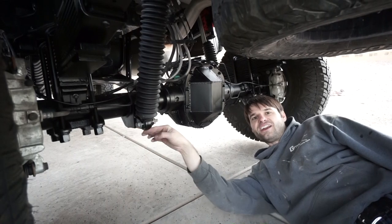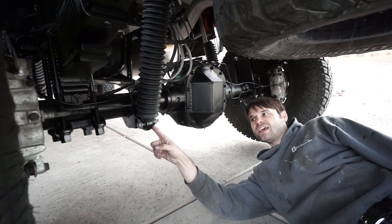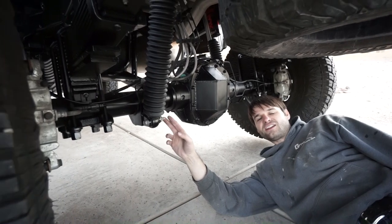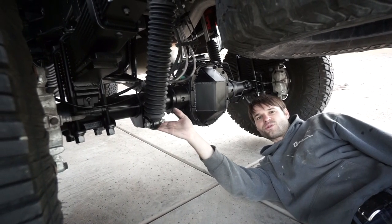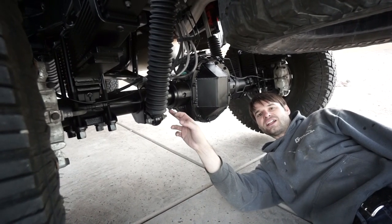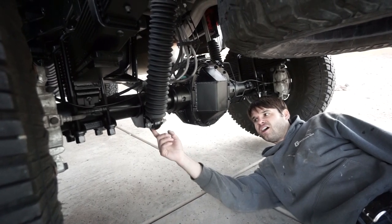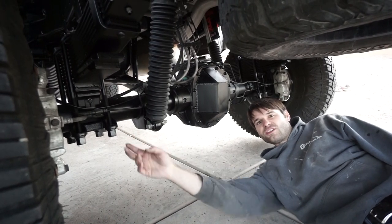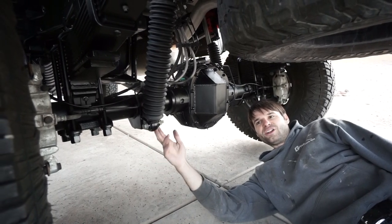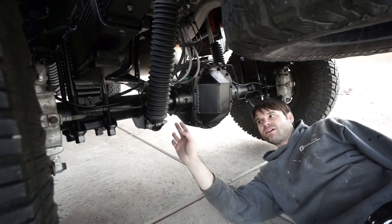What we did is cut the mount off two inches up, welded new tabs onto the existing factory shock towers, and attached the shocks there. We went with a stock-length Fox shock, so because it's two inches shorter at the mount, it's effectively two inches longer than the factory shock. Two inches of ground clearance is equivalent to going up four inches in tire size to get the same axle clearance underneath.